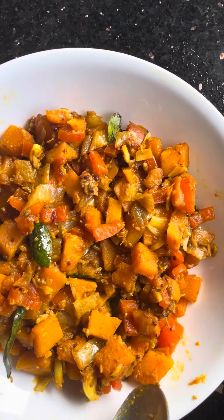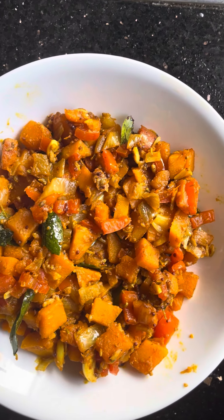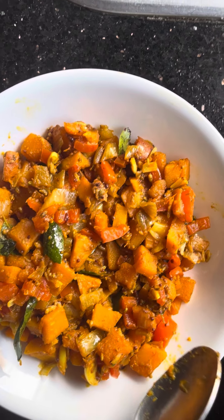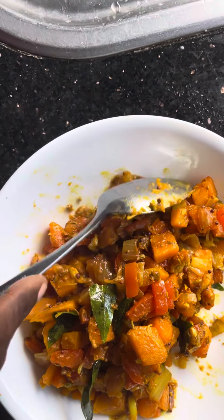What we did is we cooked it with the banana — orange banana pepper. So the orange pumpkin and the orange banana pepper, we cooked them. And after cooking, we tempered them with the spices.